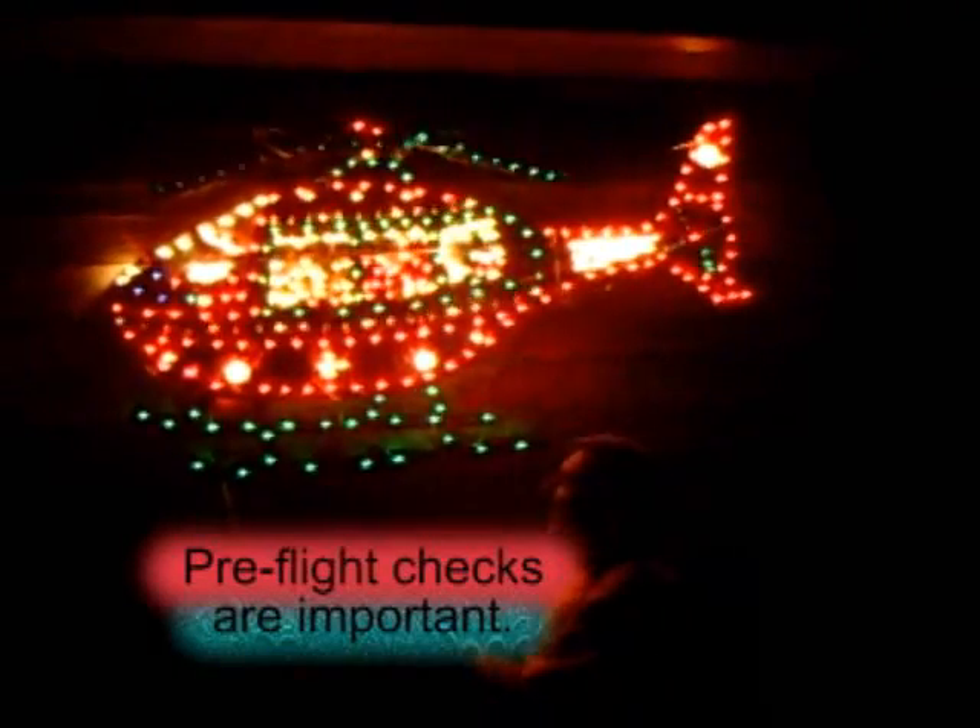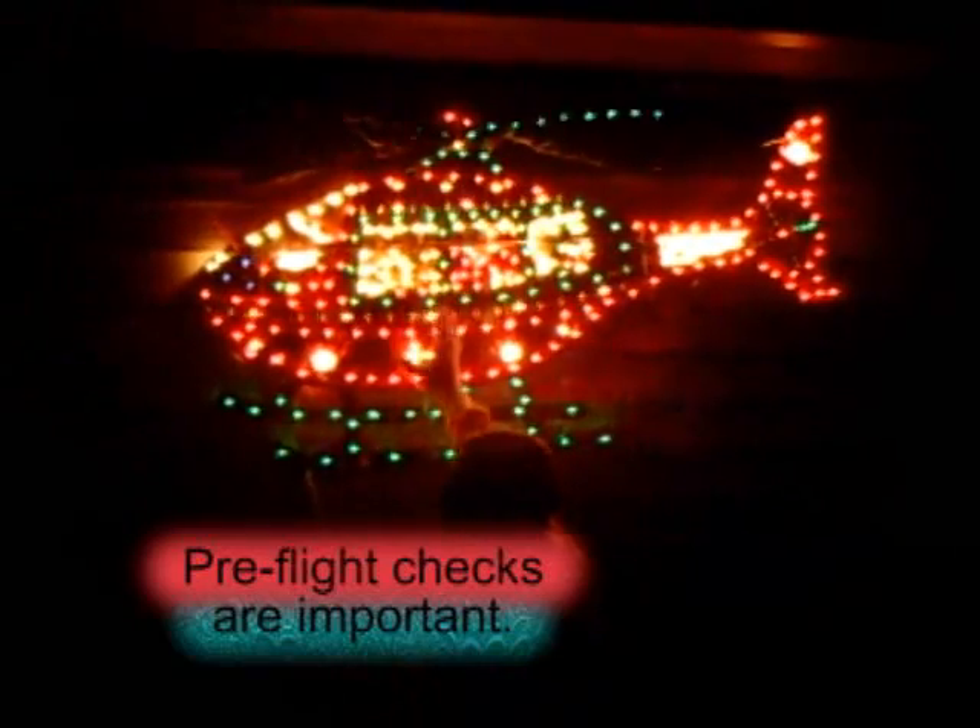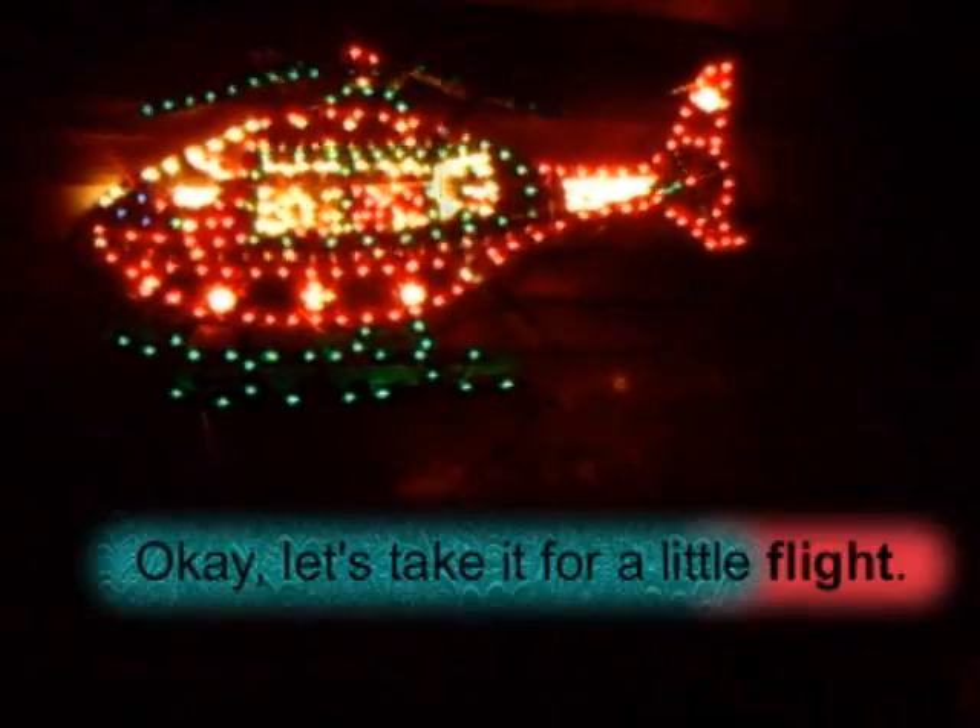Check the tail rotor first and make sure all your controls work. It looks like we're ready to fly. Alright, so let's do some night flying tonight folks. Alright, let's go.